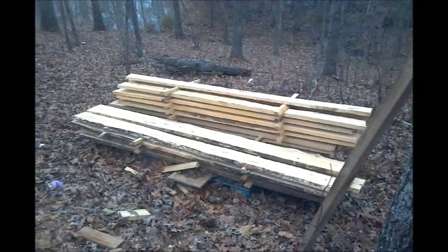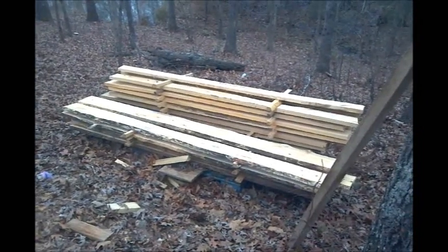And there's the stack of rough sawn pine lumber that I'm going to use on my building. Lots of sawdust.